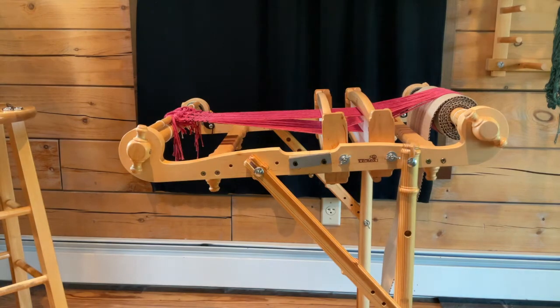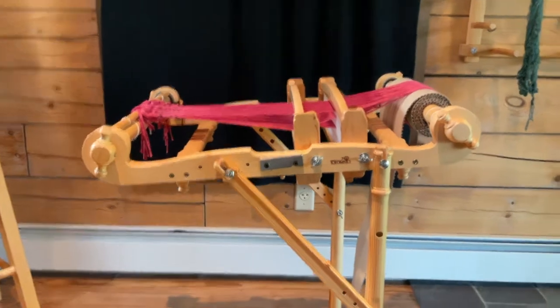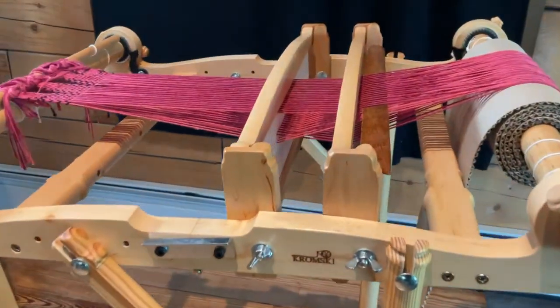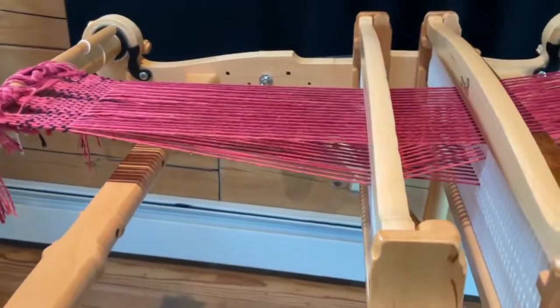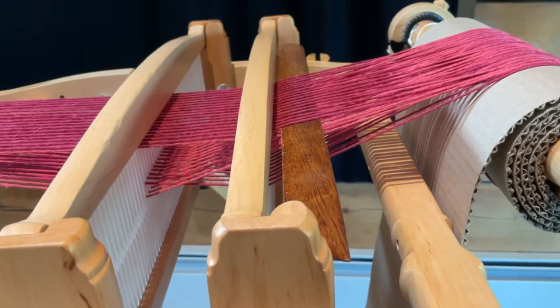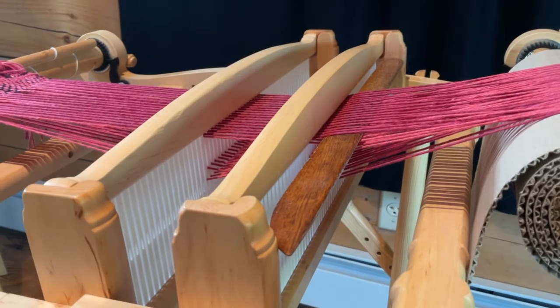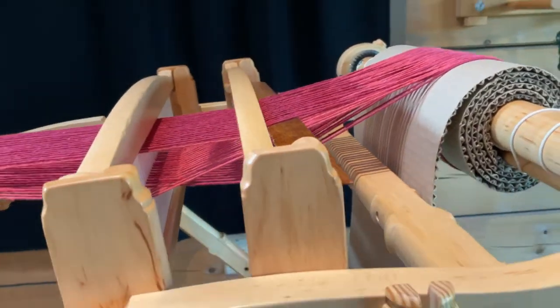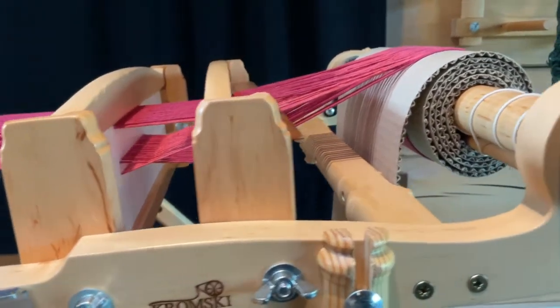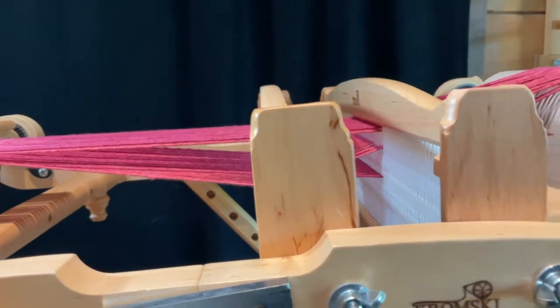I'm going to show you a different angle so you can see what's going on. Moving the camera over — you can see that I have the entire top row picked up, which are all the ones in the slot, and that's what the side looks like. It's very helpful if you have a mirror or a way of seeing what's going on from the side.